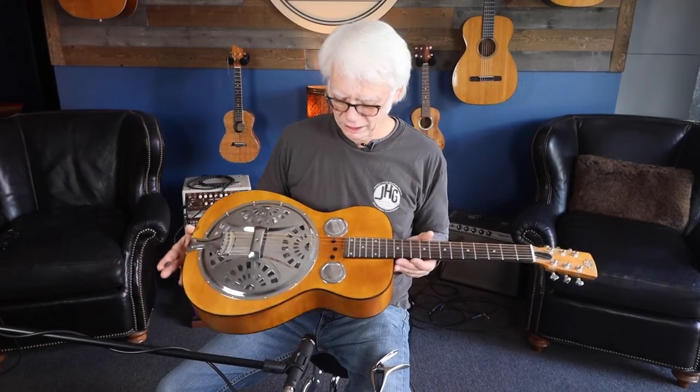It's a fairly recent one, but it's a beautiful guitar. Sounds great. Come on down and get it. Thanks John. See you guys later.